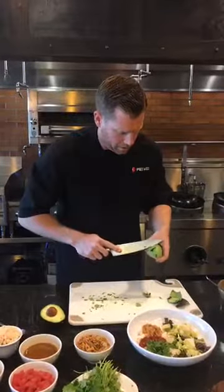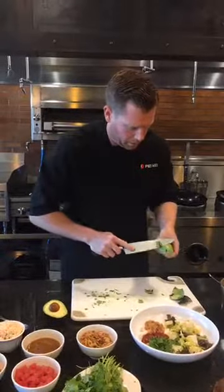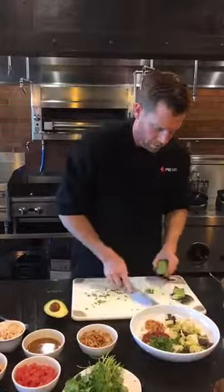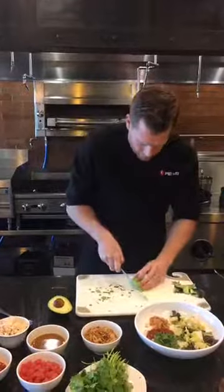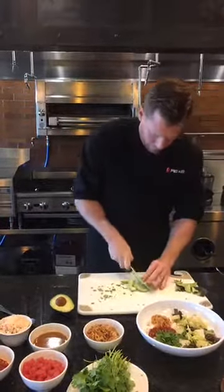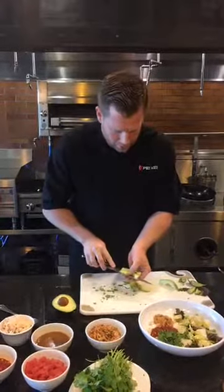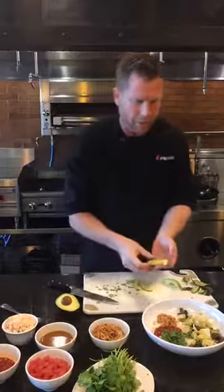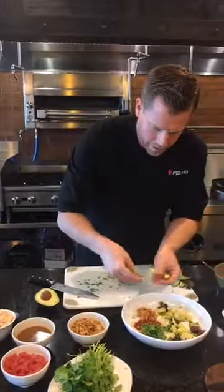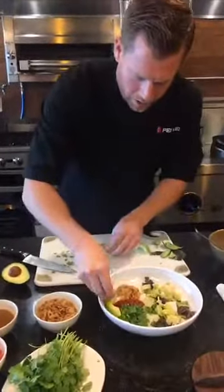Sometimes there's a little bit of stubborn peel that you need to get rid of. I'm going to take a few slices of avocado — be careful with avocado, they're pretty fragile. You've got some nice pretty pieces that I'm just going to lay across the rice right here.